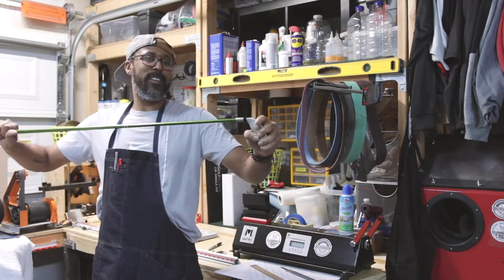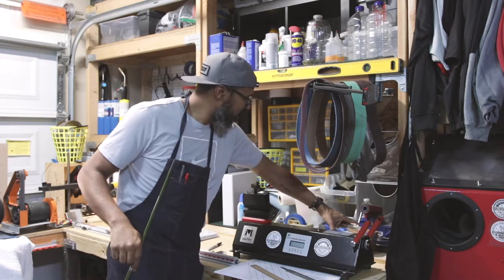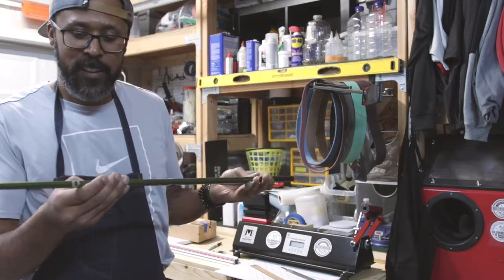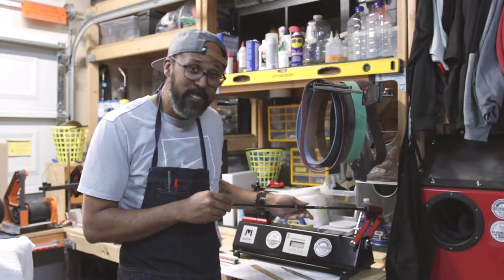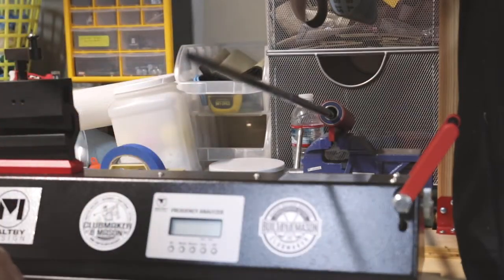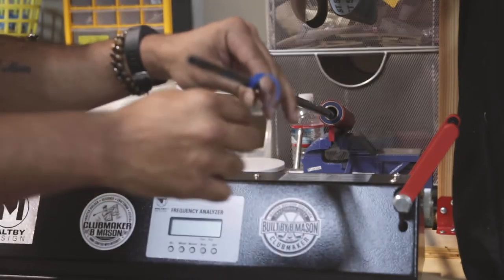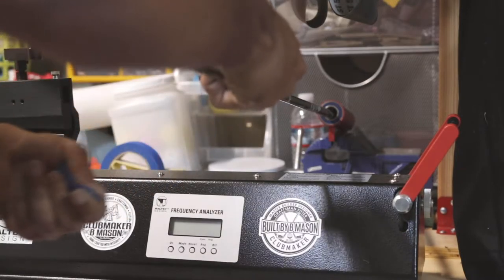Now we move to the next step — spining and flowing. Every shaft has a spine, and it's up to me to put it in what's called a spine finder. I put a piece of tape on here so I know where to make my marks when I find the spine.